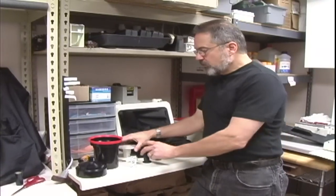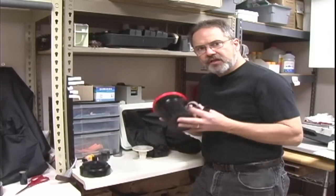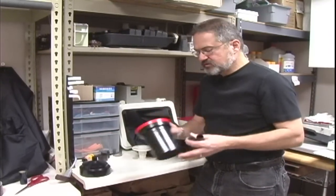Hi, I'm John Budden with Shutter Priority Imaging Center, and what we're going to talk about is how to process 120 film. We're going to be dealing with just black and white, because black and white can actually be done at home in one of these tank processors.